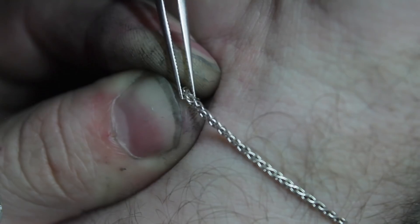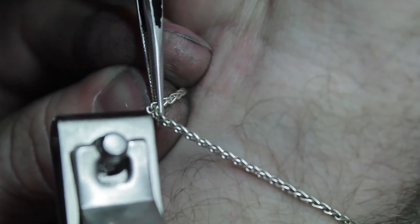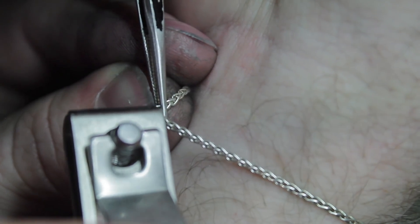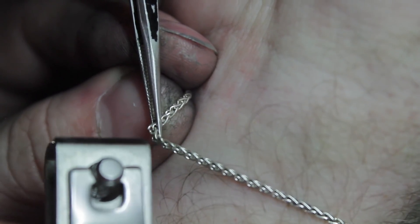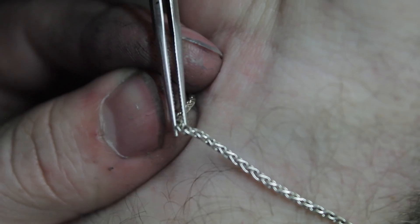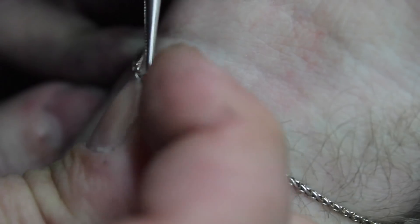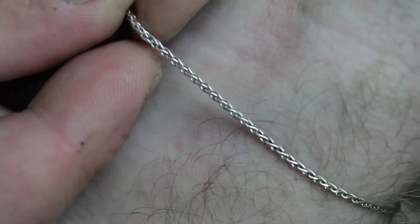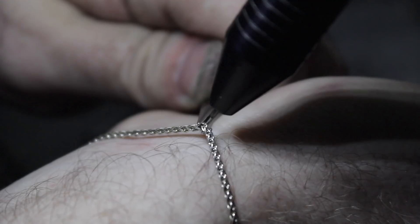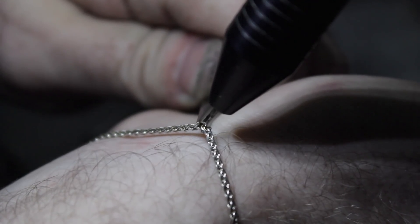With one link done, I'll need John's help again to split the odd-man-out link and reweave it back into its correct place. Needless to say, this was no easy task. Once it was in place, I repeated the weld process to close it as well.